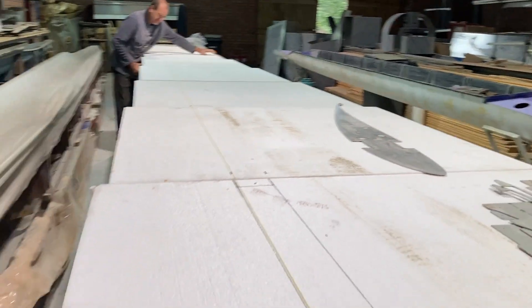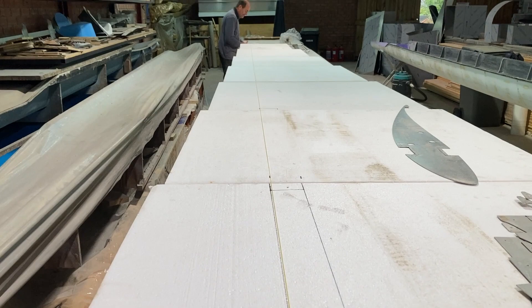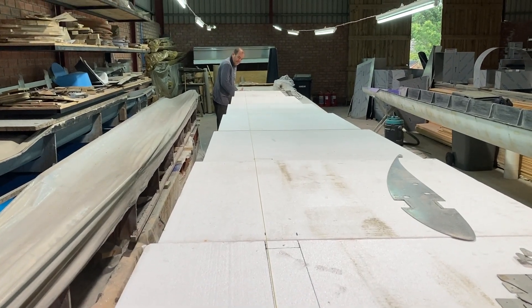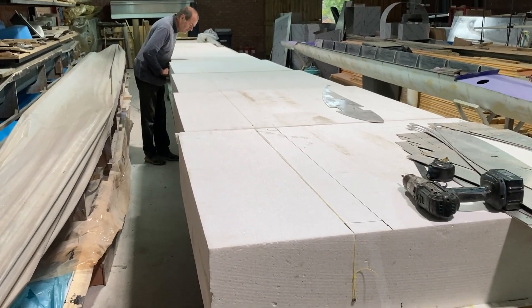First thing is to get the spar straight, because in the wing the spar is straight. So there's a gut line over there and Rob's going to mark a straight line on all the foam blocks. There they all are, and then we're going to hotwire them.